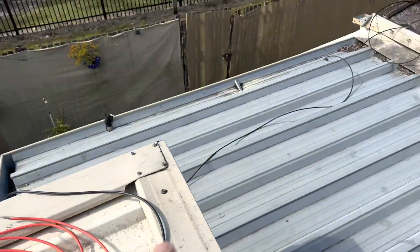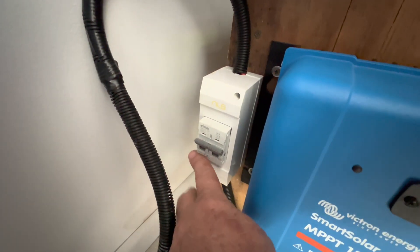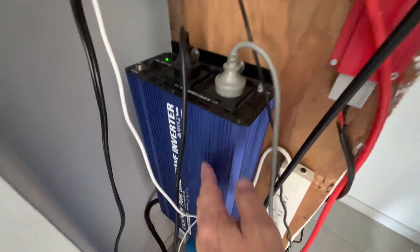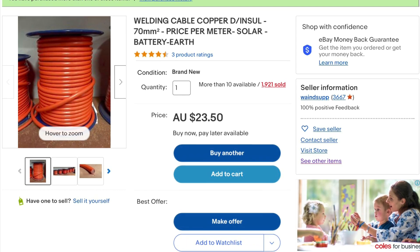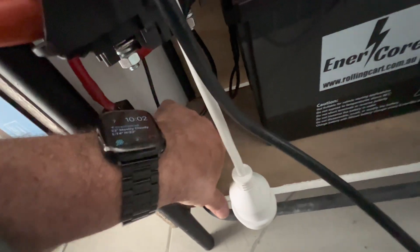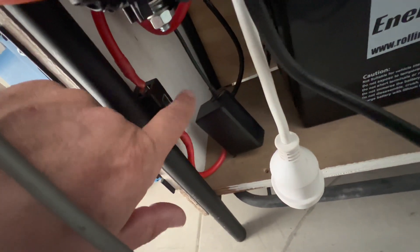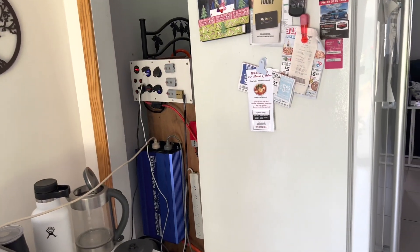The cable runs down into the controller. I've got an on/off switch — a circuit breaker — that turns my solar on and off, and then it goes into my solar controller. I've got a 3000-watt inverter running on I think 70 square millimetre cable. From my controller I've got a fuse — I think it's a 125-amp fuse — to charge my batteries, and there's the fuse for the panel as well.